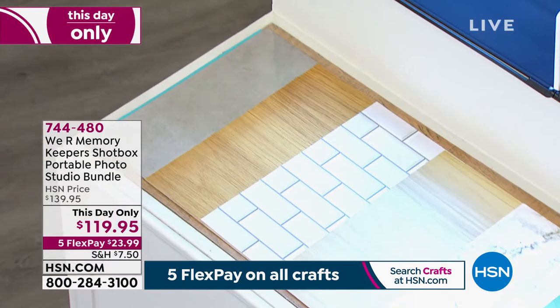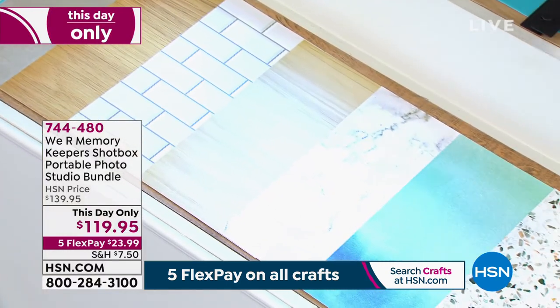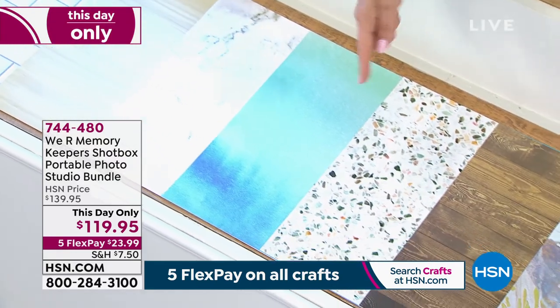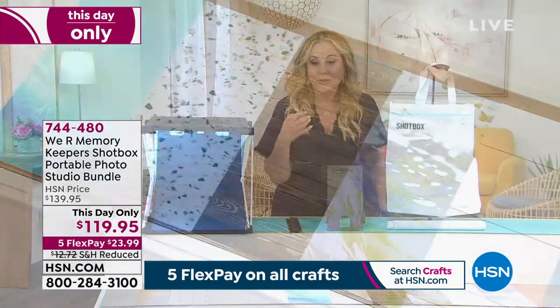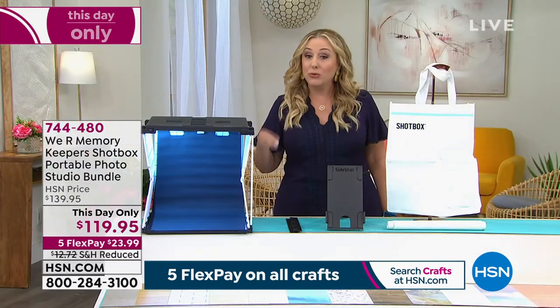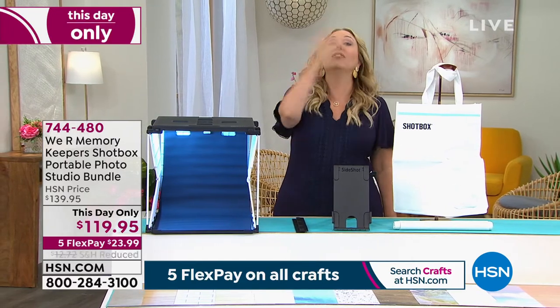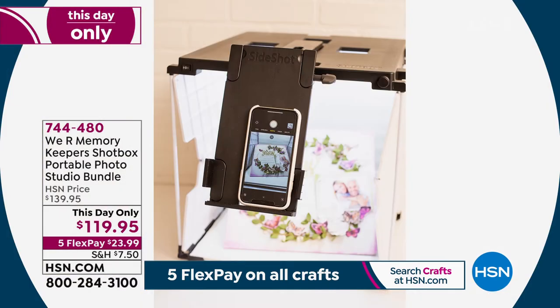These backgrounds include options like a brick wall, a washed-out beach paneling, hardwood floors, and terrazzo. Once you get that beautiful shot on your phone there are lots of apps where you can add infinite backgrounds to it. But the trick is getting that great shot in the first place.